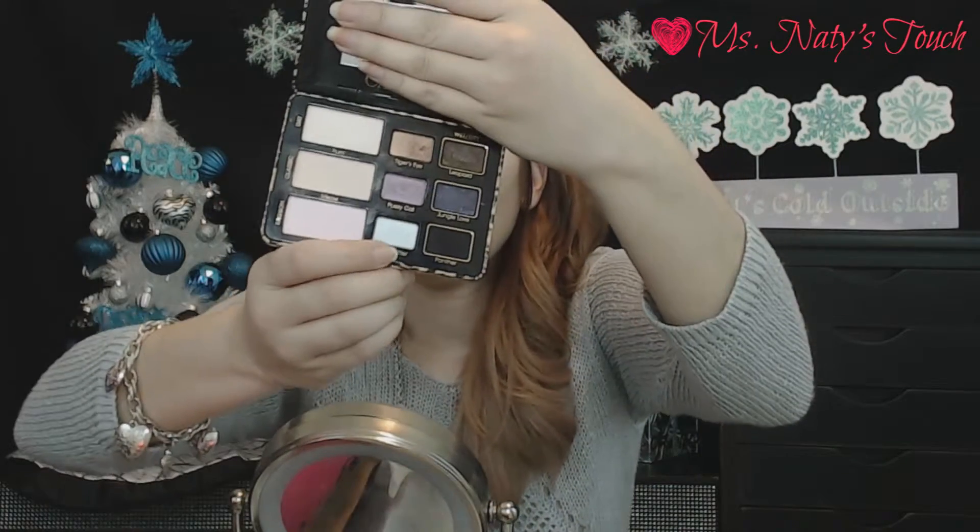Next we're going to take Kitty Glitter — it's a soft sky blue — and we're going to put that into the inner corners of our eyes.